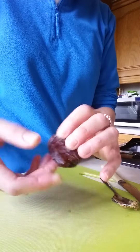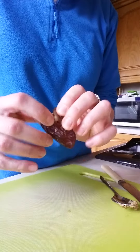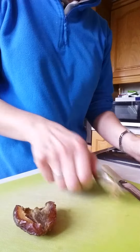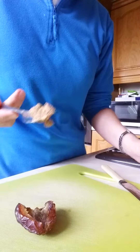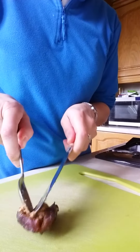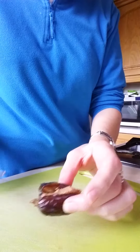So as I say, medjool date — I'm lucky these ones have been stoned for me. Right, open, so that's it opened. A teaspoon, or as much or as little as you want. This nut butter is a mixture of hazelnut, almond, and cashew, and as I say I made it myself. You just spread it out.